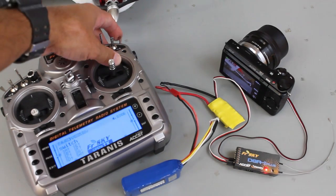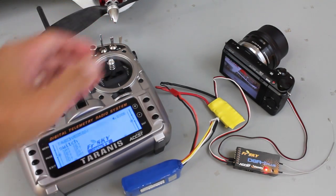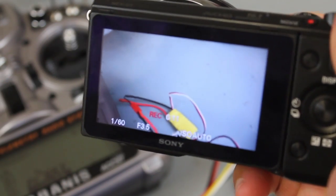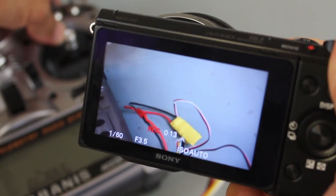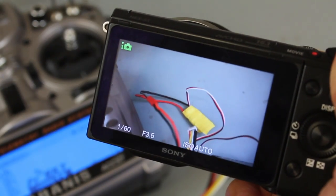Now let me demonstrate video mode. I'll bring my switch up and then toggle back into the middle position. You can see the camera is recording, and then I'll toggle back up and down again to stop the video recording.